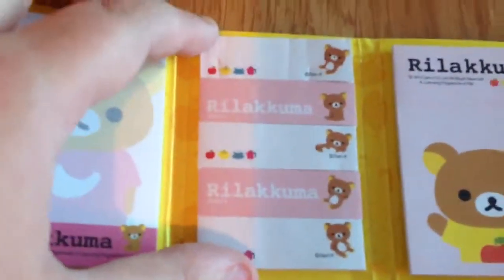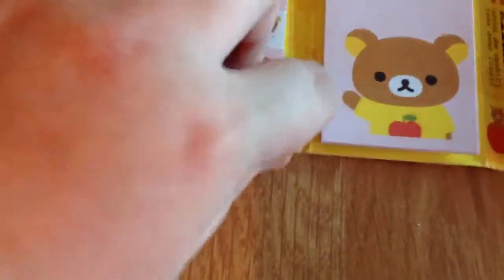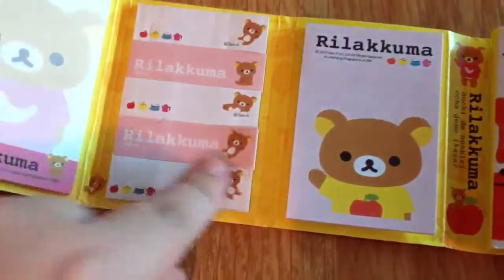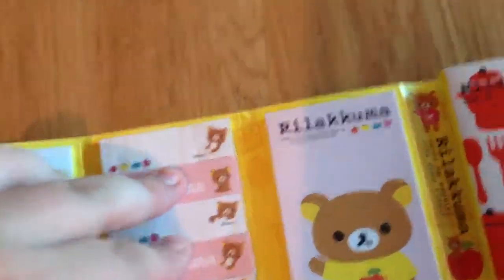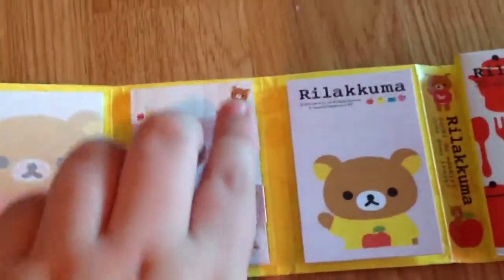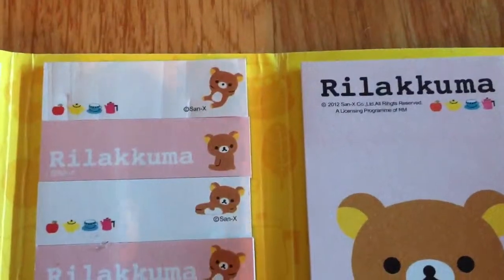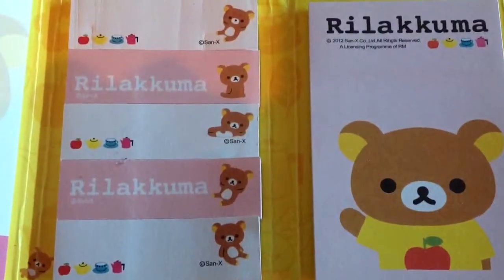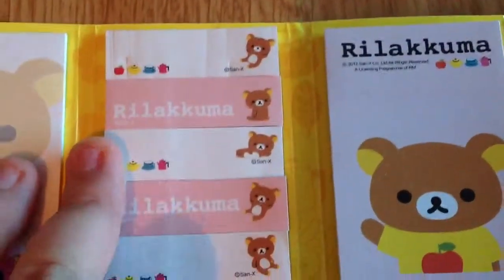Next we get these ones — these are like little strips. You get these white ones and then above it you get these pink ones. The only difference between these two pink ones and these three white ones are that the little Rilakkumas are different on the side — they're all doing like different things — but the paper and the colours are basically the same.